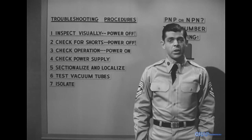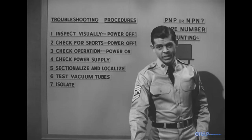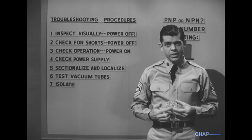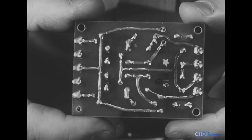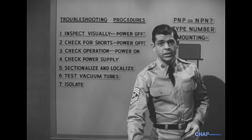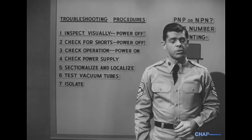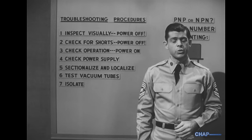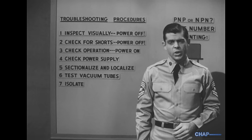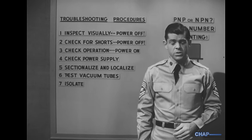With vacuum tube equipment, once the faulty stage is known we unplug the tube and test it. But we don't usually do that with transistors. In the first place, as we said a moment ago, transistors are usually soldered into the circuit, and unsoldering them can be a tricky business and should not be done unless absolutely necessary. Secondly, the transistor is probably not defective — this is one of the big differences. When a transistor stage goes bad, the trouble will be in the external circuit more often than in the transistor itself.